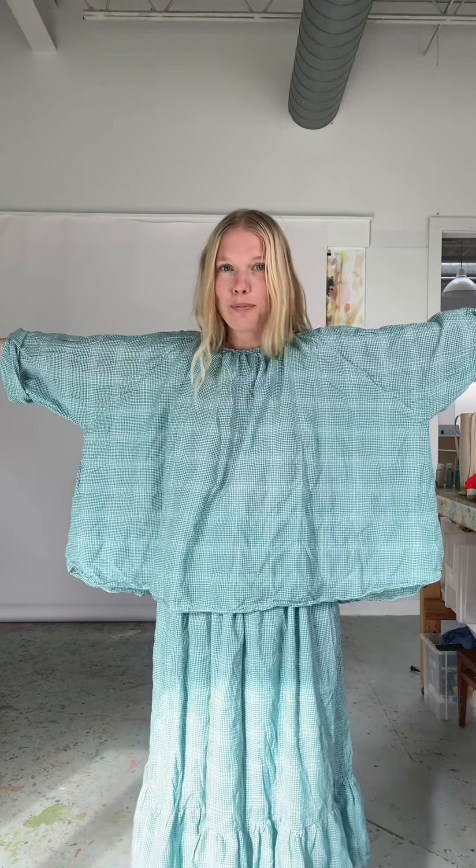Here is the billow top with the matching skirt in the garden cotton. This fabric is the best thing — it's like really all I ever want to wear. This is the LXL size; I would normally wear the smaller size but I kind of love this oversized, and I'll just show you how I would style this.